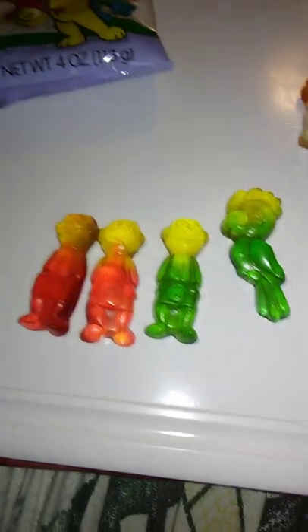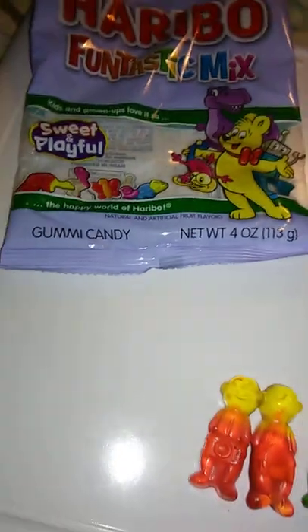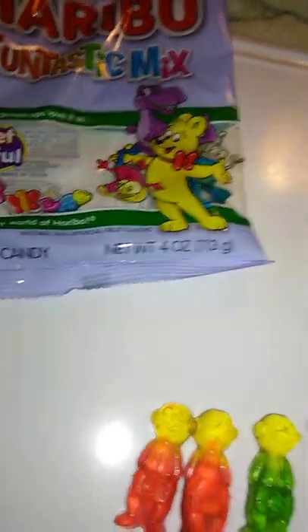We'll try one of these parrots, because they look fun. Really good. Rich, bold flavors. Very good.